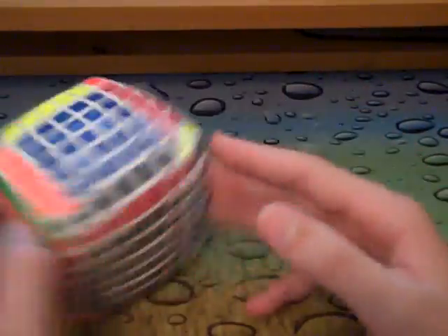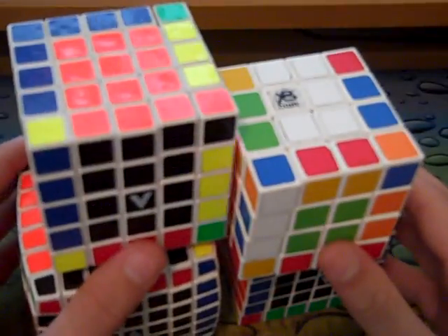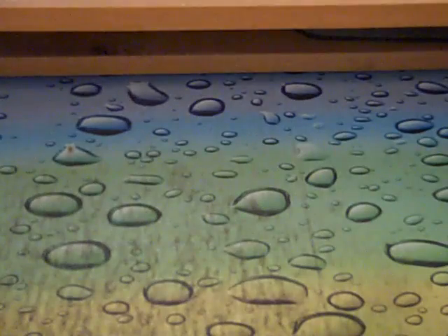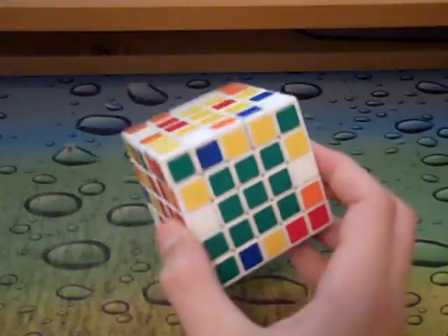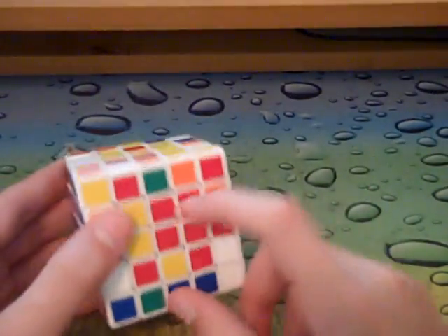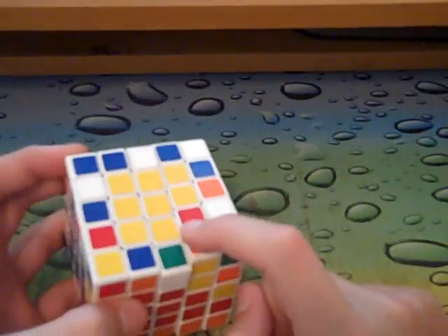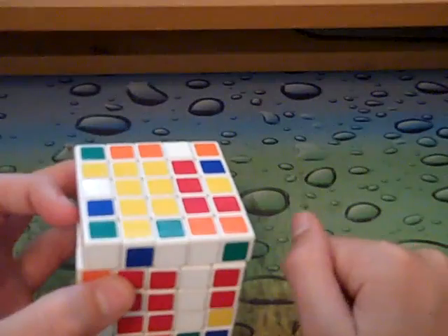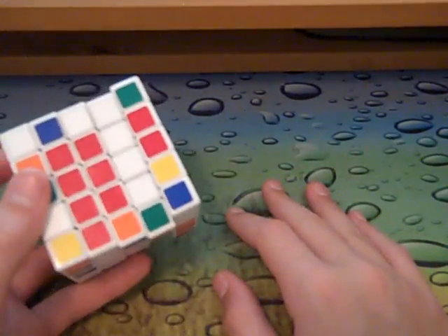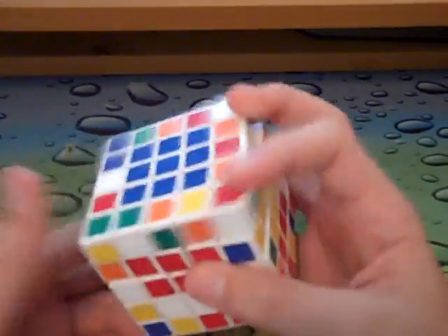Now you get the basic concept of free slice on big cubes. Here I'm just going to show you some center tricks from centers going into free slice. Here I have the last two centers on 5x5. I see this block, and here - it's really useful when you get one piece like this. You can just leave it like that, because you're wasting moves by going like that. Just keep on going doing three-slice.